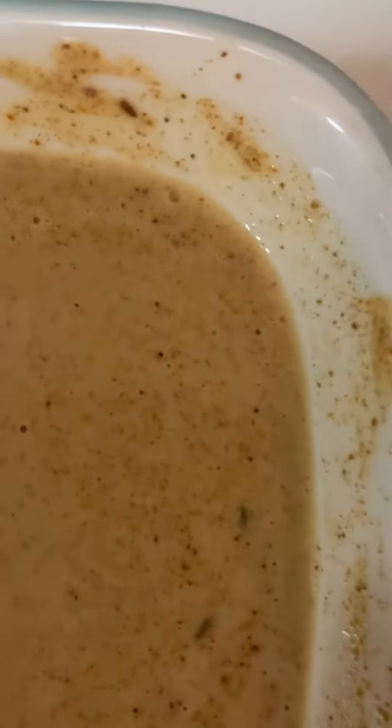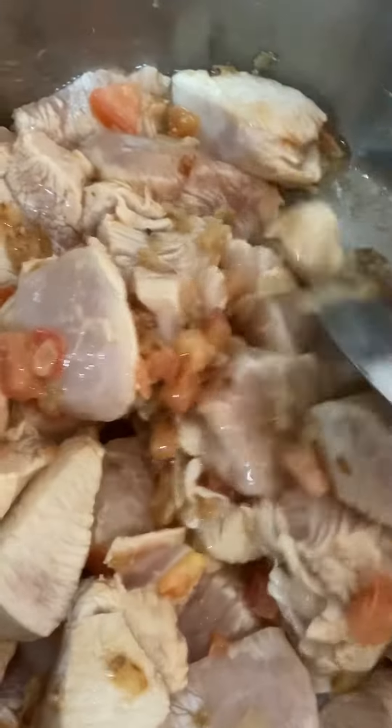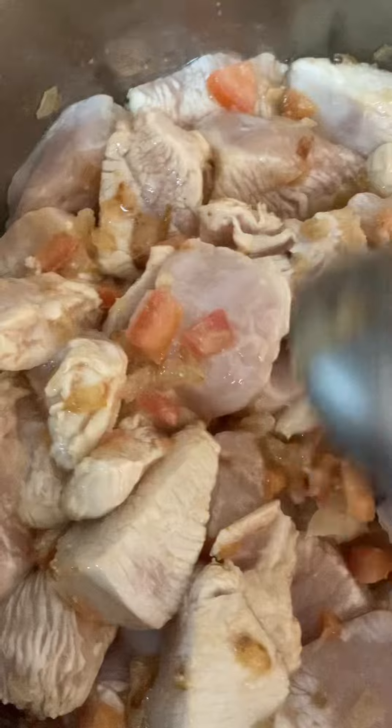They call it chicken curry or chicken bhuna — chicken bhuna, which is similar to chicken curry. Once it's done, it should take at least the next 30 minutes.